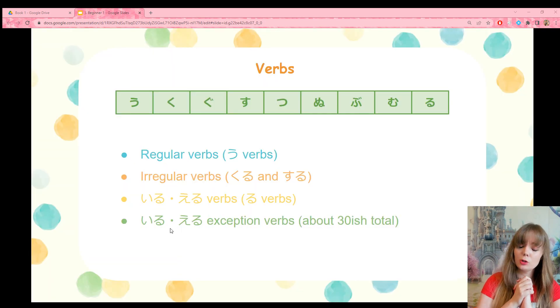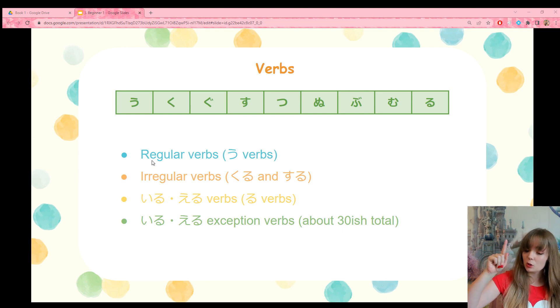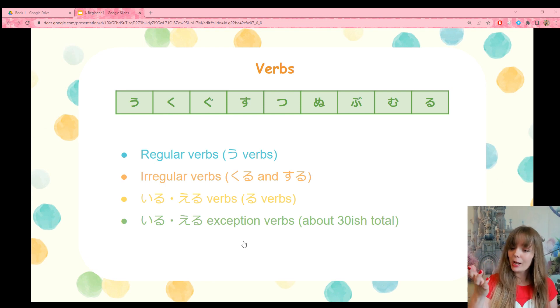We are going to learn a new verb type today — the iru/eru verbs. If you need a review on the four different verb types and how to use regular verbs, you can find that in Lesson 20 of the Beginner Course. They are pretty easy. All you have to do is take the u-form of the verb and change it to the e-form before adding your ending. So if it ends with u, you change it to e; if it ends with ku, you change it to ki; gu becomes gi; su becomes shi, and so on.